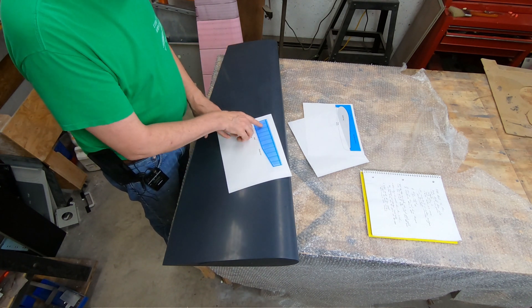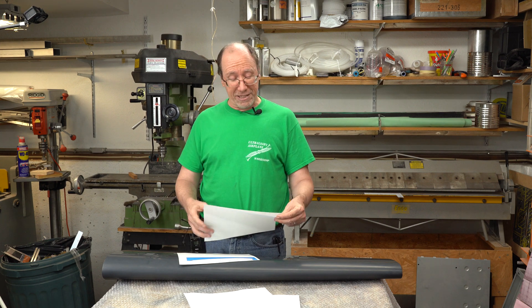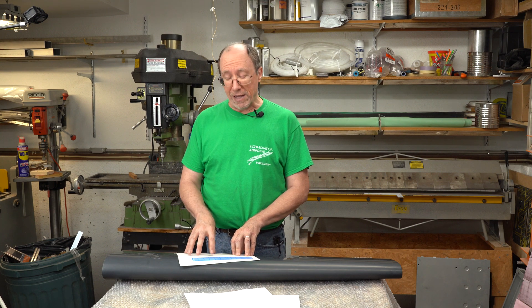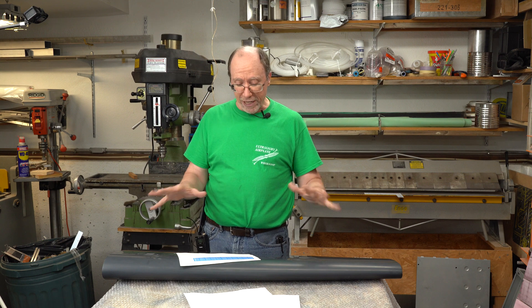Depending on how stiff the mold surface is, I may put some smaller ribs in between to make it stiffer. As for how I'm going to make these stiffeners, I'm thinking of half-inch or three-quarter-inch plywood cut to the correct shape and height so when the mold is turned over it can lay flat. Then I'll put fiberglass over that — probably at least two layers.